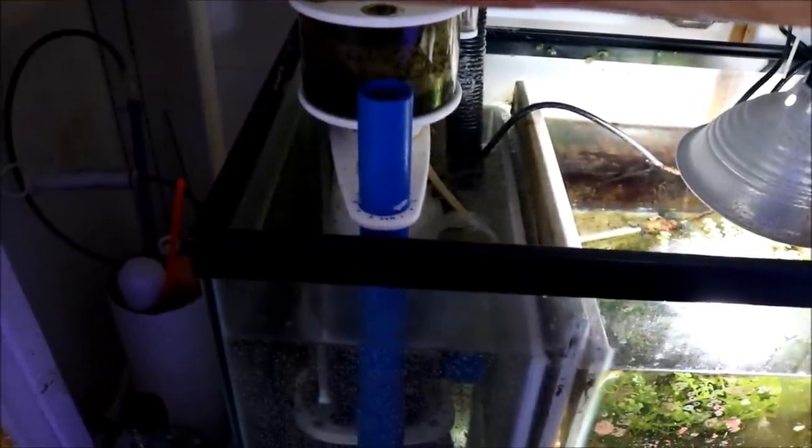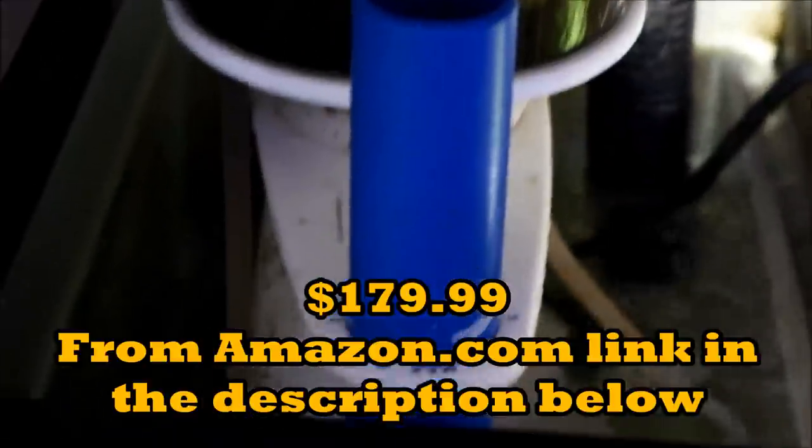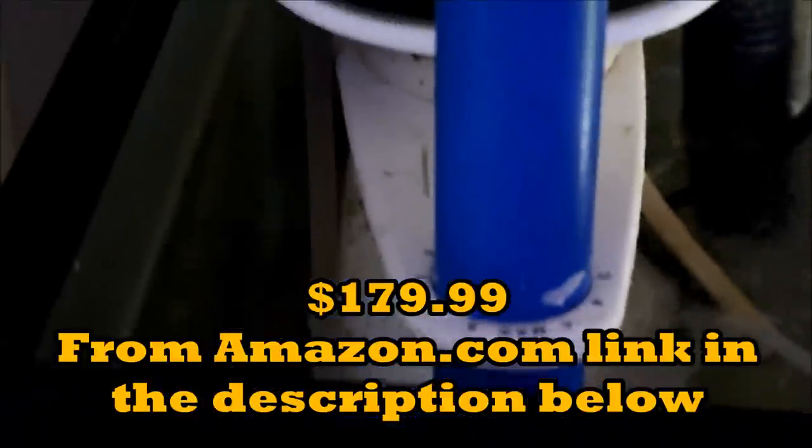A protein skimmer is basically the heart of any sump. My choice within my budget is the SCA K302, with a 185-gallon capacity. This skimmer has worked relentlessly 24/7 for me for almost six years. With just proper pump maintenance it works really hard, and at a price point of $179.99 it is well worth it.